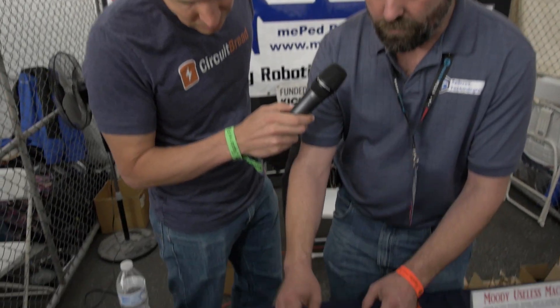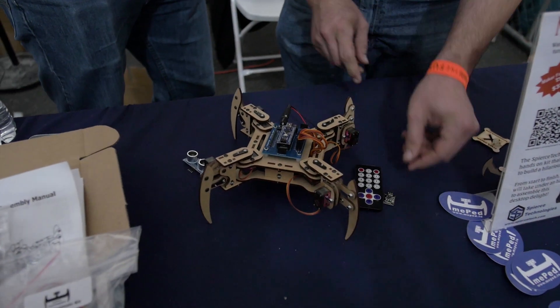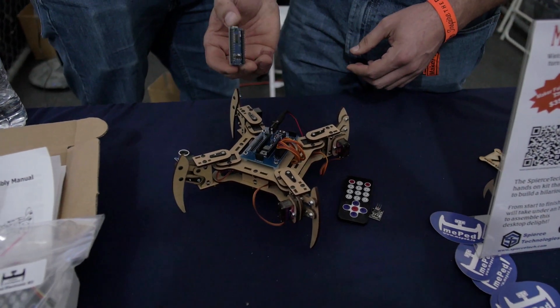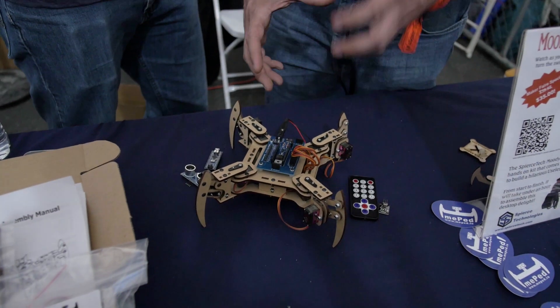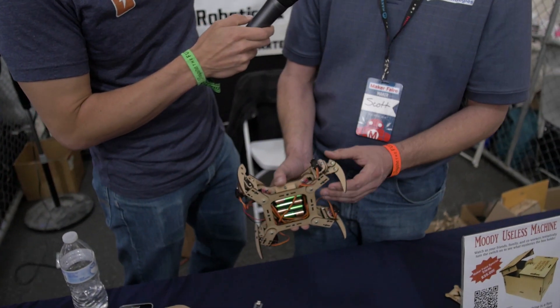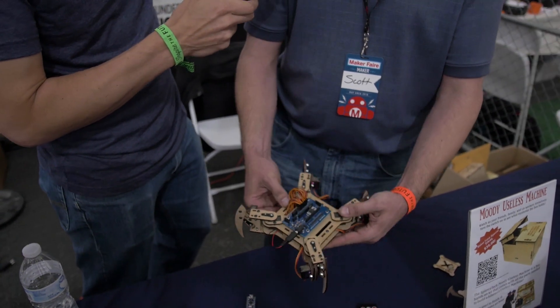Would you mind going a little more in depth on the electronic hardware? Sure. So we have the ultrasonic range sensor, infrared remote and sensor, and then the Arduino Nano microcontroller. This is our own custom circuit board that ties it all together and makes it easy to interface with the eight servos. It runs on four AA batteries, which are tucked under there. It has eight MG90S Metal Gear servos — one to pivot the leg and one to raise and lower the leg. The whole body is laser cut out of MDF wood.